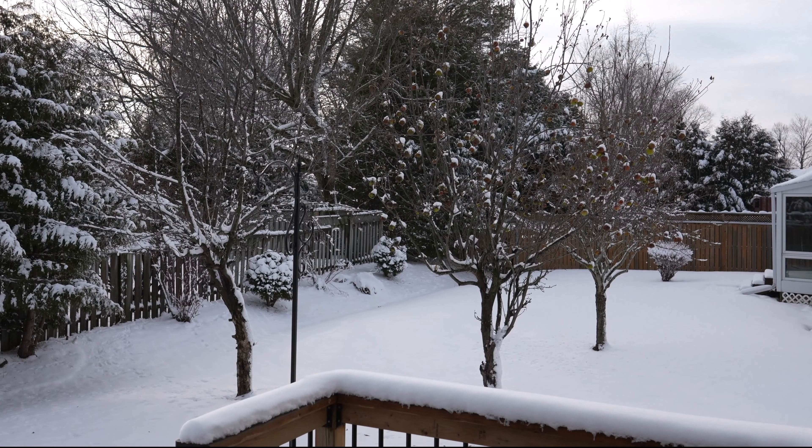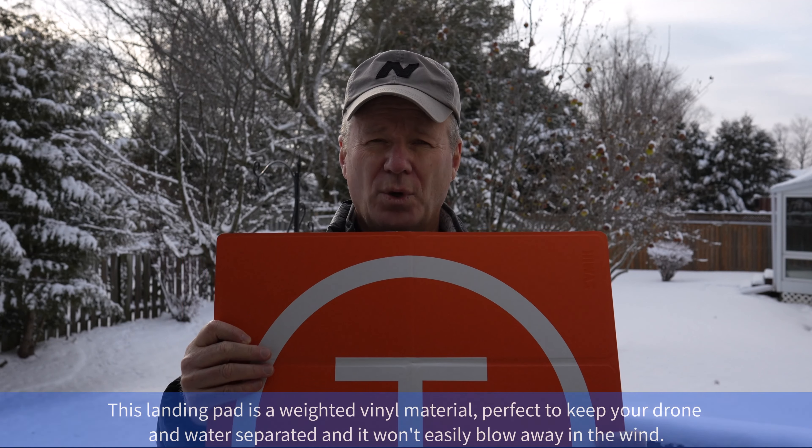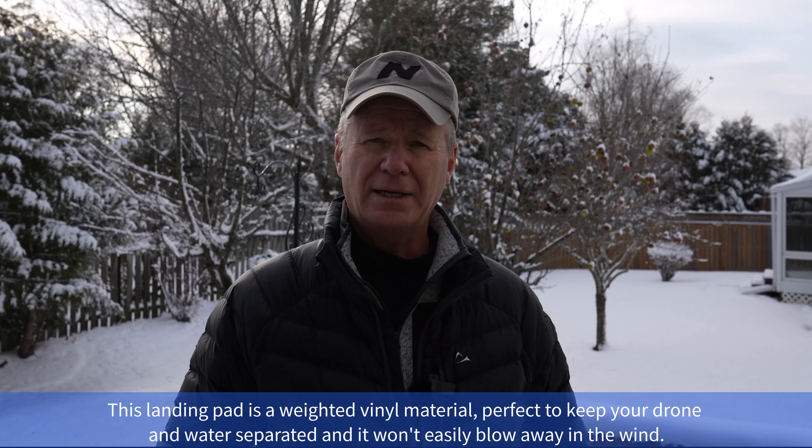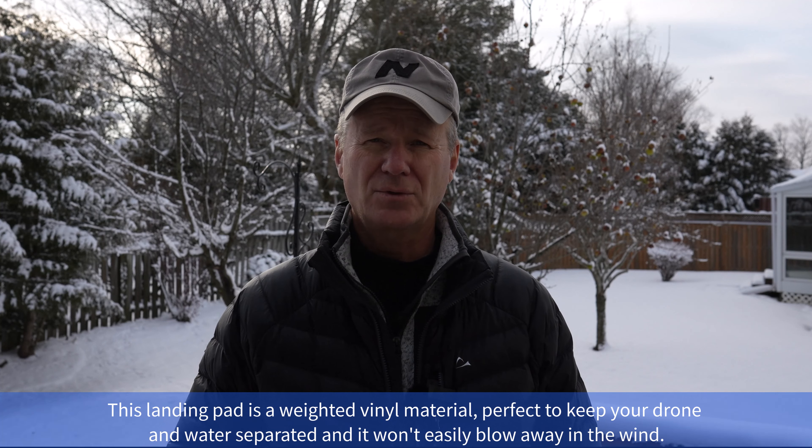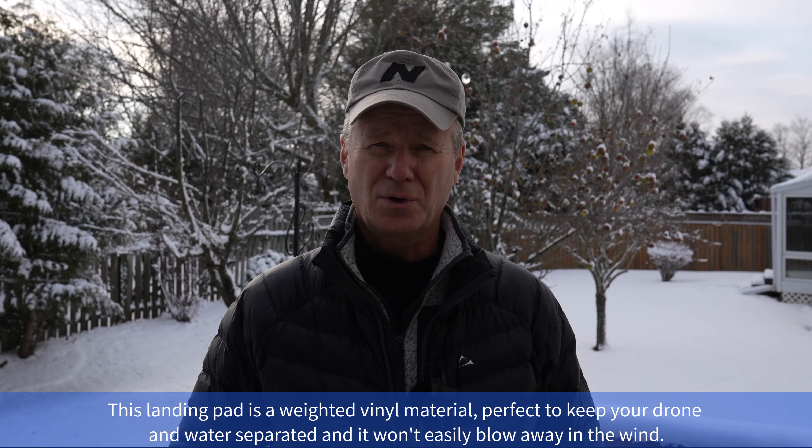The next thing I'd recommend is a very inexpensive item — a landing pad like this one. Spend 10 or 20 bucks and you can get a nice vinyl landing pad. You'll be able to spot the orange side from 10 miles away, and you won't be landing your drone into wet snow. Any moisture that gets into those electric motors will kill your drone.